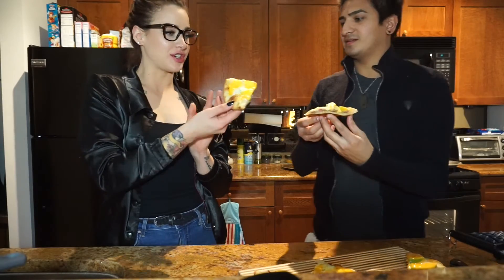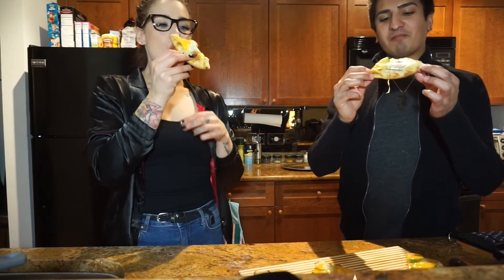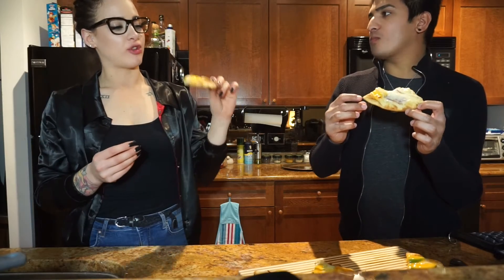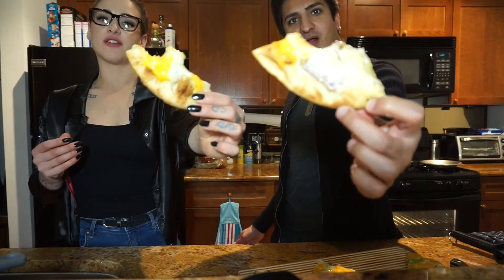Ready? Cheers! Wow, that's really good. It's amazing. When you get a bite of that turkey bacon and the avocado together, it's so good — it's the best match. I would say 10 out of 10. Definitely. Flatbread grilled cheese is a win with bacon and avocado.